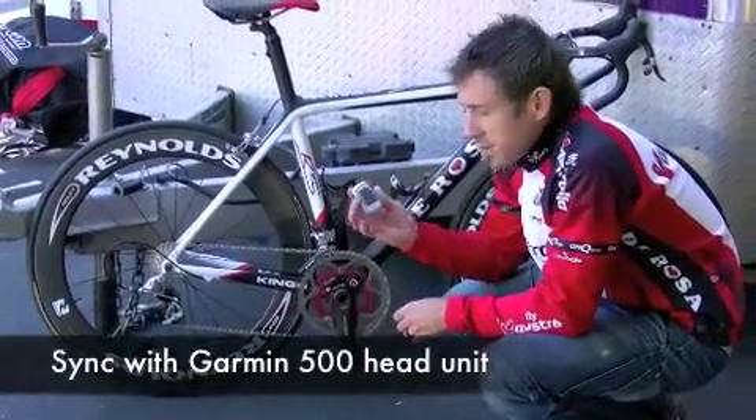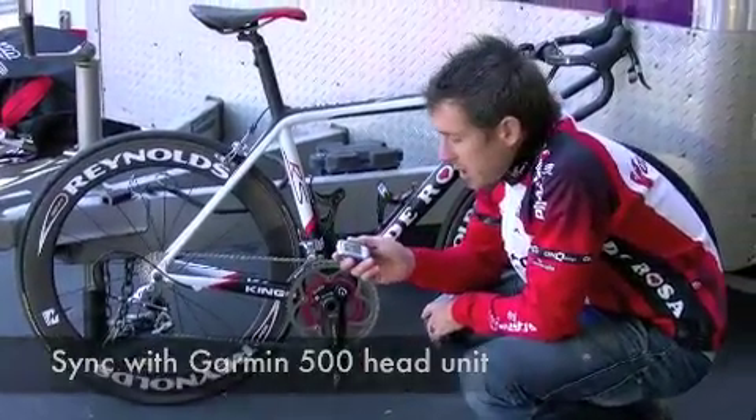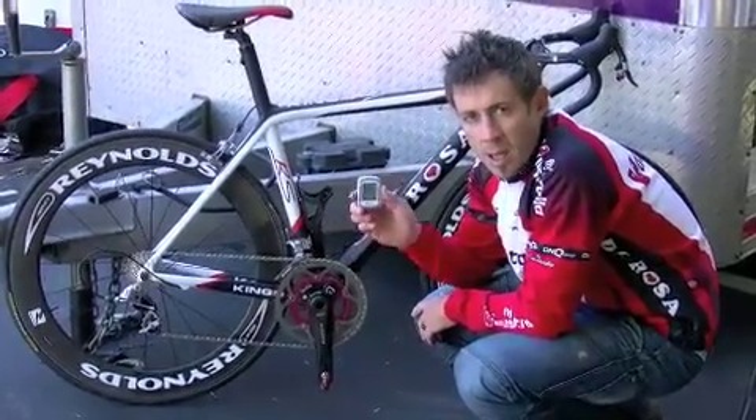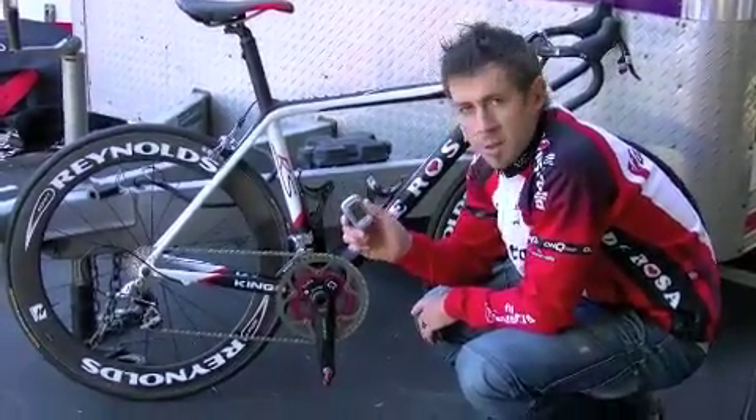As we're out there riding, we're using a Garmin 500 computer this year. This is recording all of our power data, our heart rate data, our speed, kilometers — all that kind of information.